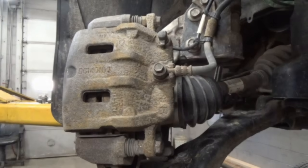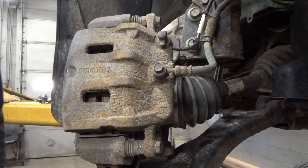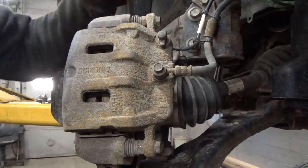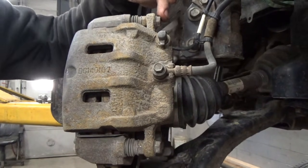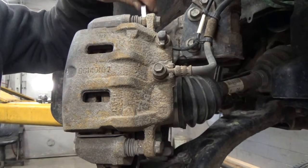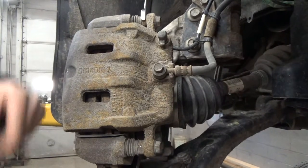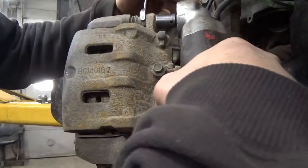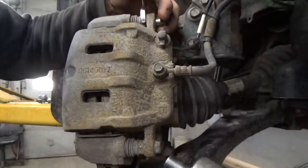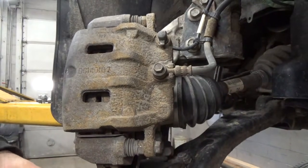Alright, we're gonna start here on the front passenger side. The driver's side is going to be exactly the same, so I'm going to show you how to do one front brake and one rear brake — pads and rotors — and that should be enough to get you going. To remove the brake caliper it takes a 14 millimeter socket. Reach in here and hold the brake caliper pin — for this we're going to use a 17 millimeter wrench. Go ahead and take that off: the top one there, and then go ahead and do the same thing down at the bottom.